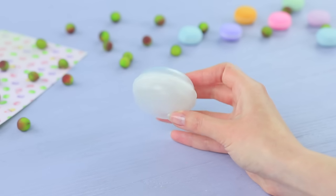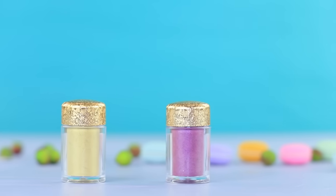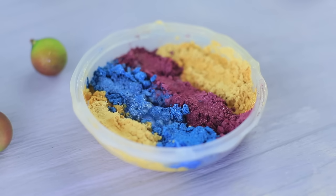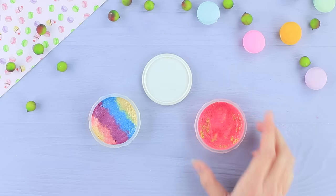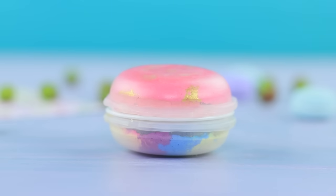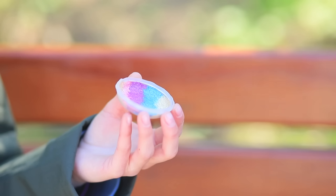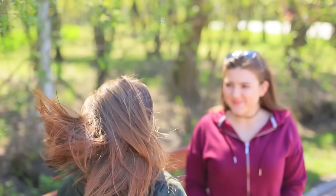Take a plastic container shaped like a macaroon. Put loose eyeshadow into one half making strips. Add a few drops of rubbing alcohol and compact it with a wipe. Place blush into the other half the same way, then assemble the macaroon. Rosie quickly fixes Cindy's makeup — now you look amazing and ready to win his heart!